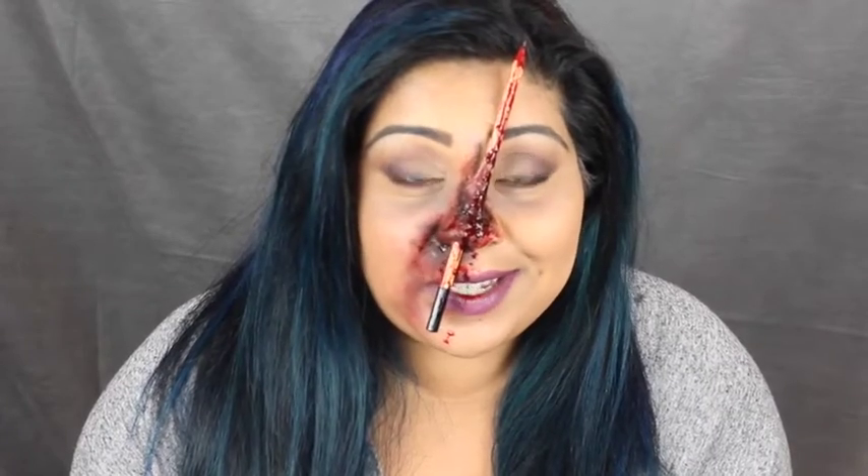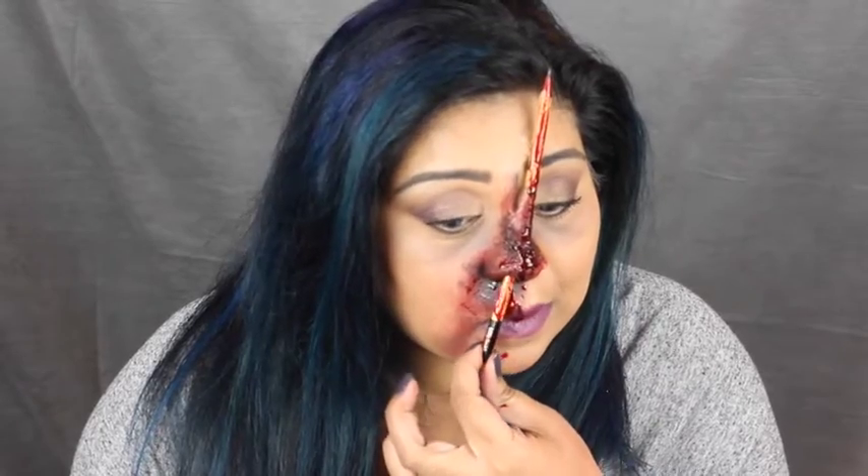I really hope you enjoyed this quick tutorial. Please remember to put liquid latex on the bottom of your pencil. Thank you so much for watching and I'll see you next time!